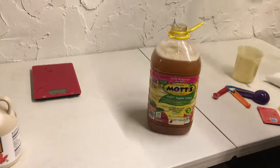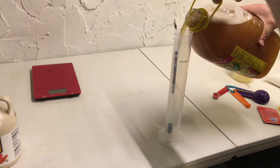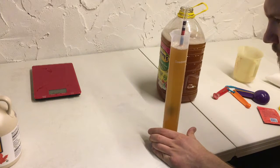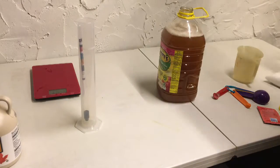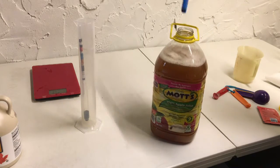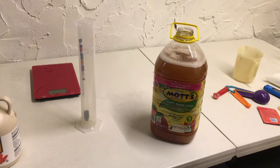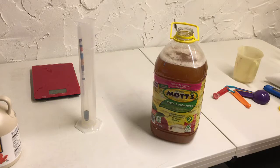All that's left to do is get a specific gravity reading and test our pH. We're at 1.072 for our initial starting gravity, and our pH is 4.18. We've added our yeast nutrients, and our rehydrated yeast — the Safale US-05. Now all that's left is to get a balloon on and get it fermenting.